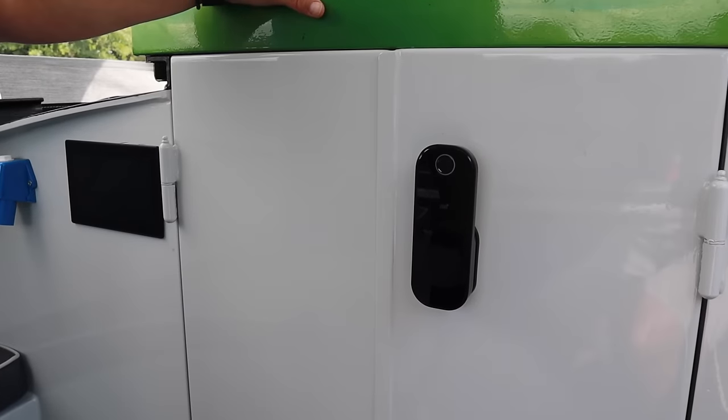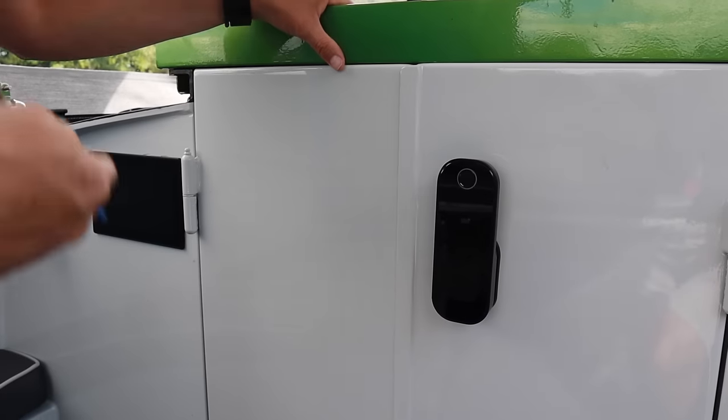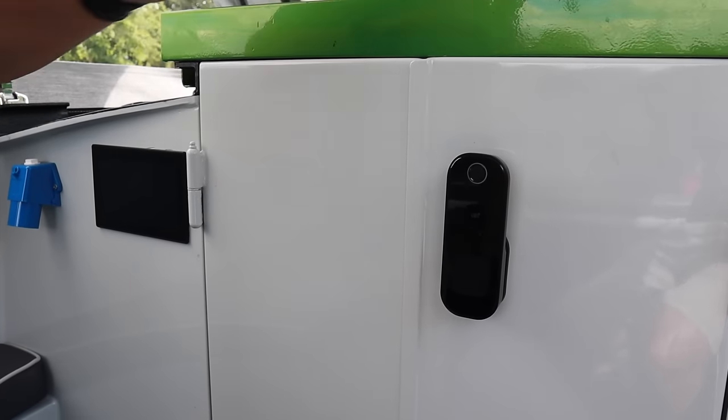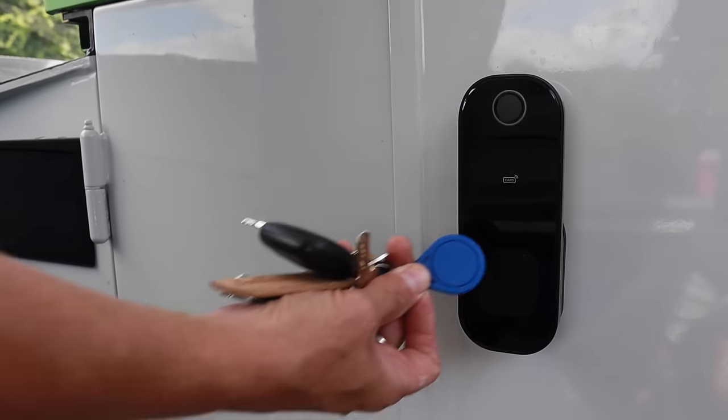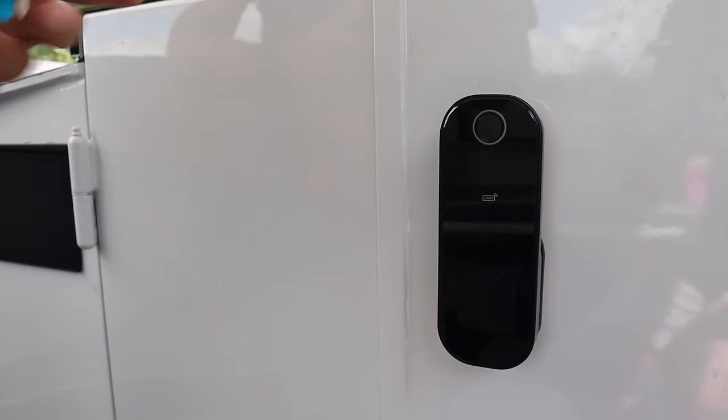We've even got keyless entry. There are a couple of ways - you can use your thumb, these plastic fobs, or type in a code. You can also request a code for friends to get in if you're not there, which you can do via your phone - and then it just unlocks.